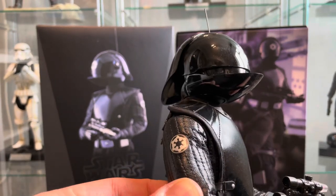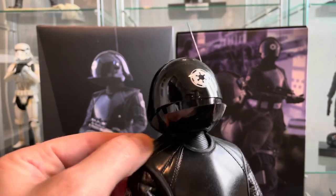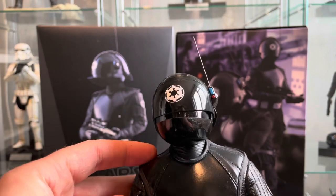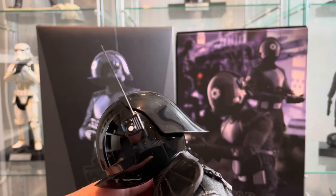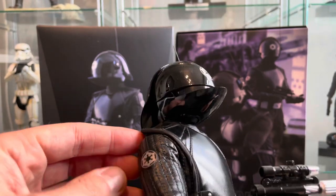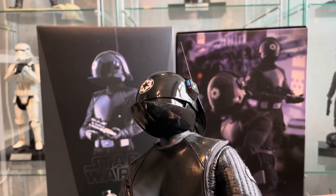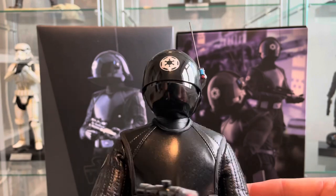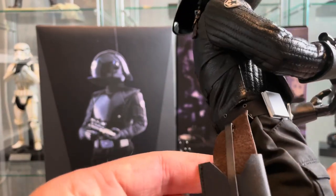Flight suit. This looks like the pleather material from some of the other figures. It's holding up considering it's an old figure — I've seen lots of pleather and leather issues. The flight suit looks like what Darth Vader's suit is made of as well. It's all still looking good, and the holster's looking perfect.